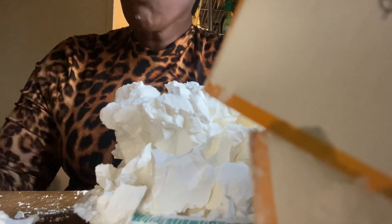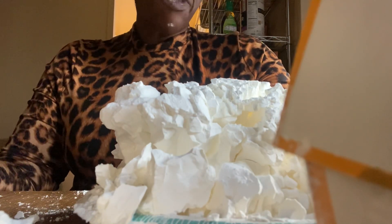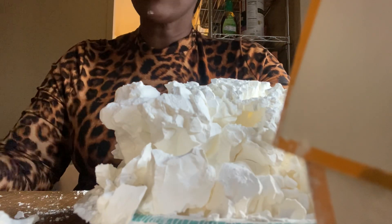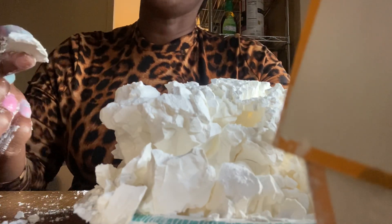Okay, let me taste it. It's squeaky. Yeah, I might make water chunks out of this, I'm not even going to lie. Because it's not really crunchy, it's squeaky.